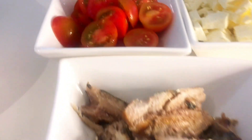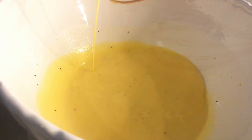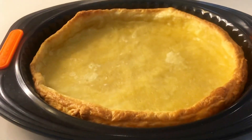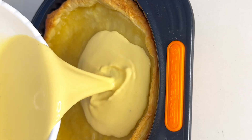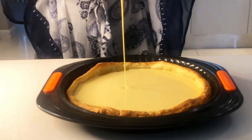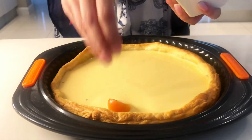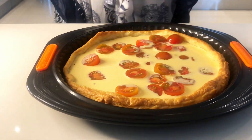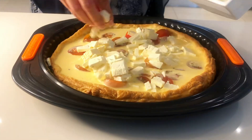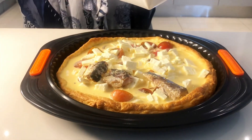That's it for all the prepping. We can now assemble everything. Give the custard a quick whisk, and make sure your pastry is nice and cool before adding any ingredients. First, add the custard filling, then give it a little jiggle to make sure it's set properly. Now add your halved tomatoes — keep a few aside for the very end — followed by the crumbled feta, again saving a little, and finally your sardines.